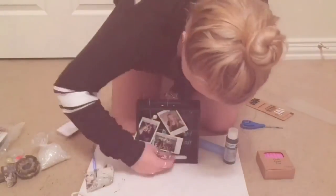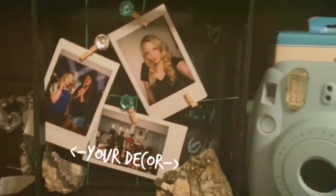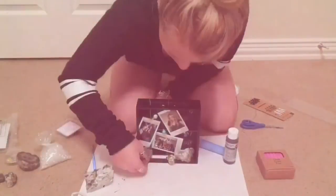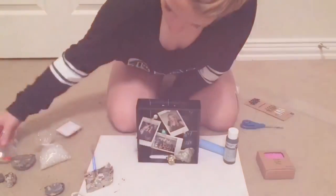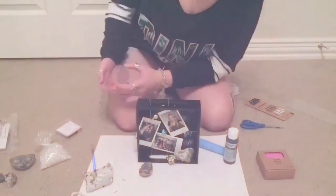Lastly, using the decorations of your choice, you can fill up the extra space of the tray. I decided to use some fool's gold rocks because I thought it gave it a really Tumblr vibe and looked pretty nice all together.